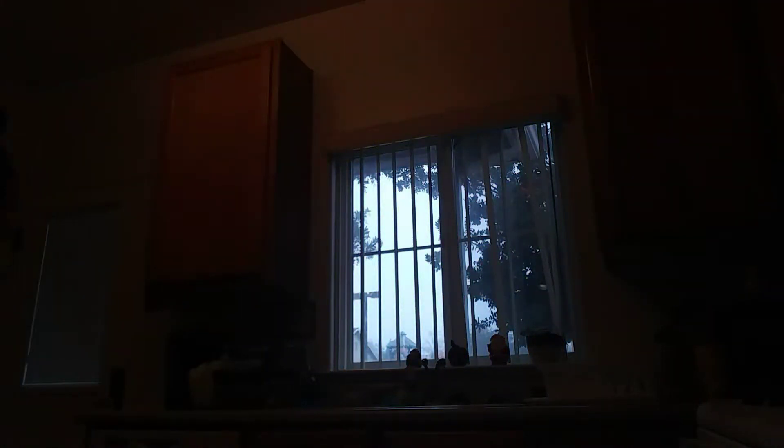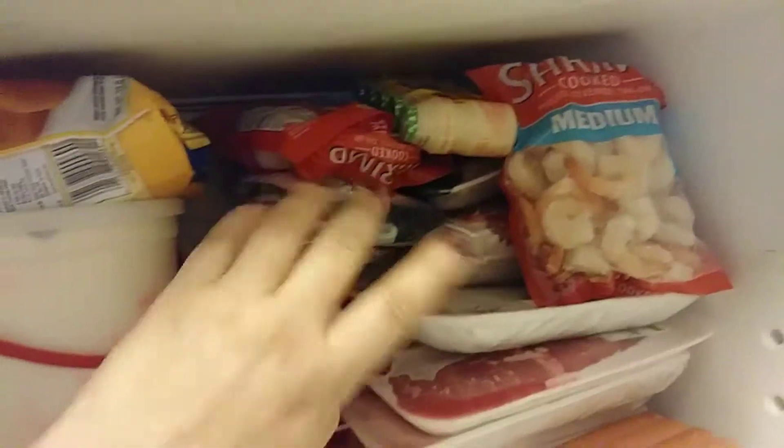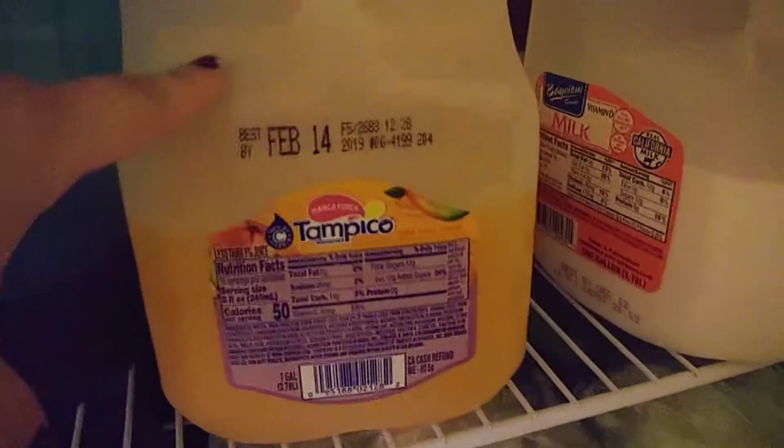We got some wheat bread, Isaac's favorite donuts which he's almost gone through, barbecue chips, and Doritos. For meat, that's gonna last us probably two weeks or more — we got some hot dogs, shrimp that I'm gonna make today, chicken nuggets, ice cream, eggs, grapes, two orange juices, milk, and some ham.